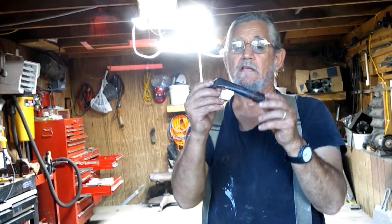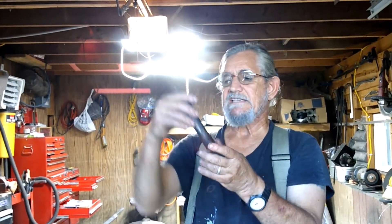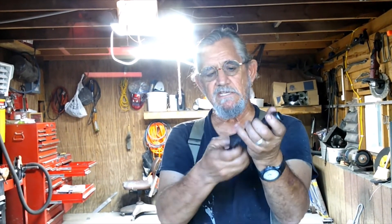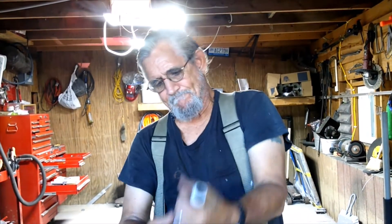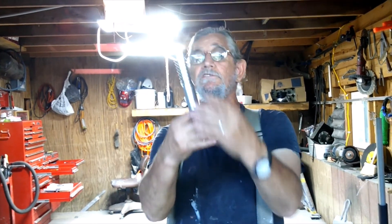Now to get these push rod tubes out we had to just kind of bend them a little bit, but they're not finished — you can straighten these back out, just pull it like that. Wow, that looks good. See, I told you they're reusable.